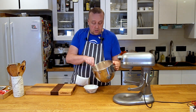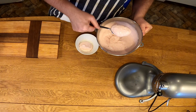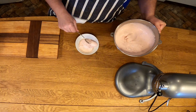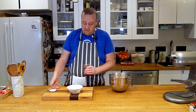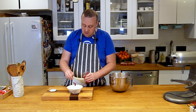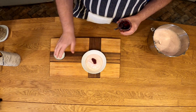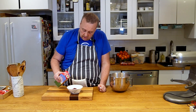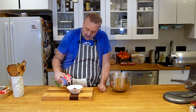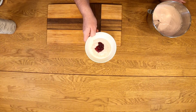Now to serve this, I'm just going to spoon some into a bowl. If you have some fresh fruit, by all means put some on top. I just have this lingonberry jam, and also just a little bit of milk — or in this case, half and half. And here we go: Finnish whipped porridge, Vispipuro.